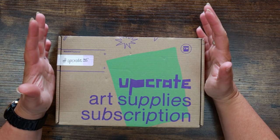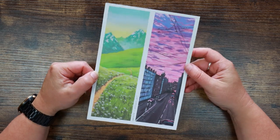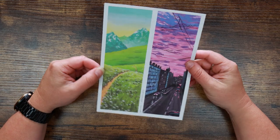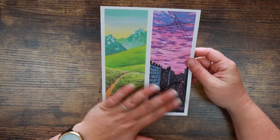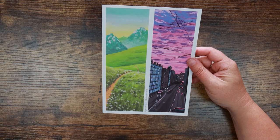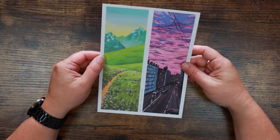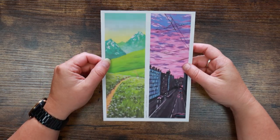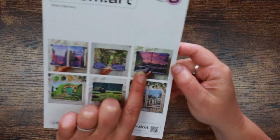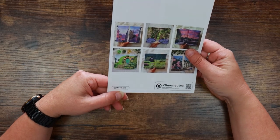Here is our featured artist — Upcrate calls them the co-captain — and this is Alan M Art. We've got what looks like paint, possibly gouache, and some really nice bookmark dimension artworks. These are lovely — something a little bit different. On the back there's more of the artist's work and they are on Instagram so here is their handle.